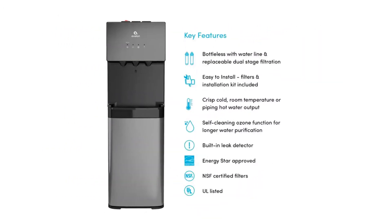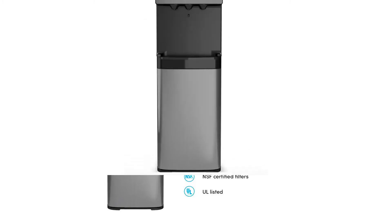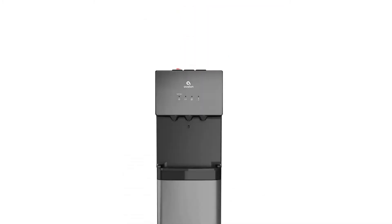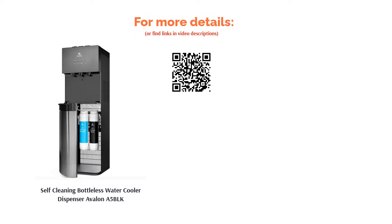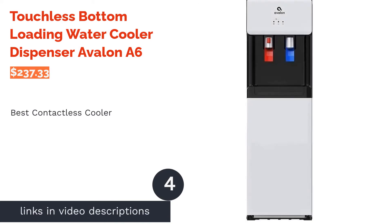A few reviewers pointed out that this cooler dispenses water more slowly than many other models, and that hot water can especially be slow if frequently used. Overall, reviewers were pleased with this cooler and said it was easy to install. They praised the different temperatures and how great the water tasted.